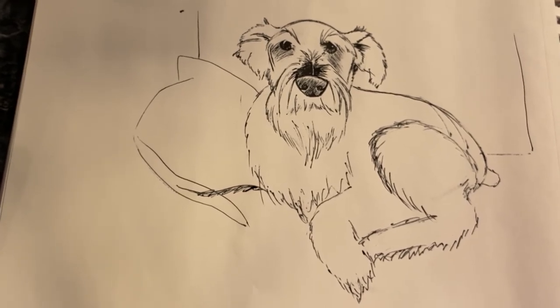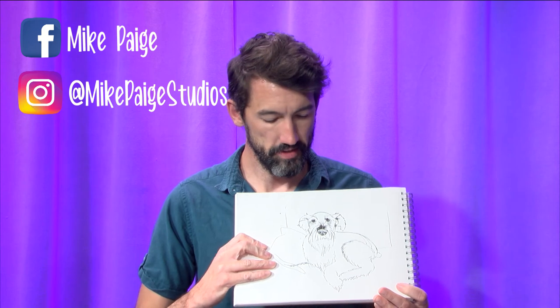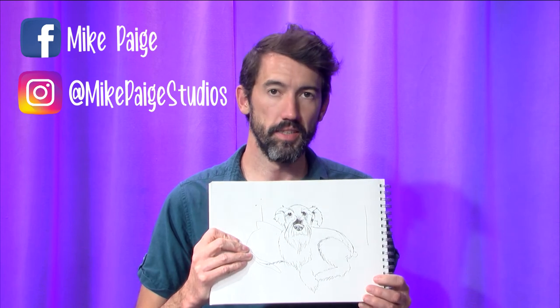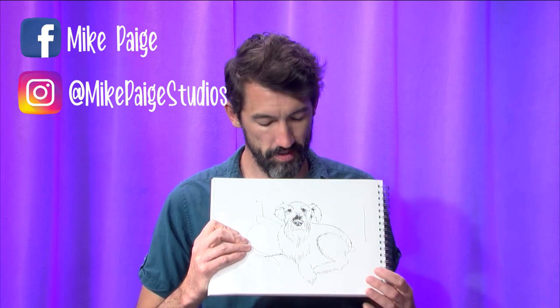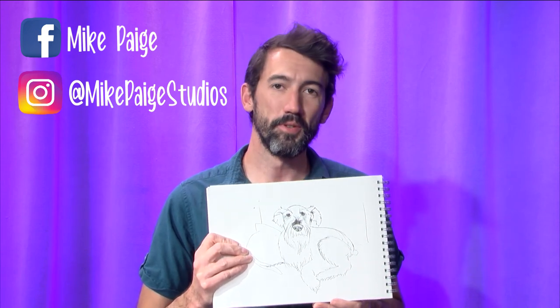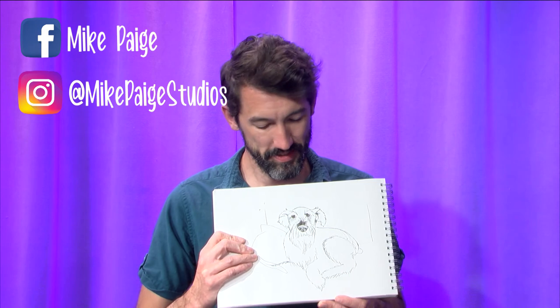And there's our Winston. Here is our finished drawing of Winston. He is fresh from waking up from a nap — I annoyed him by interrupting him to take this picture. He was not happy with me, and there's his personality showing. I hope you enjoyed following along. I'm sure you learned a bit more about my dog Winston than you cared to know. My apologies, and I hope you enjoyed watching.